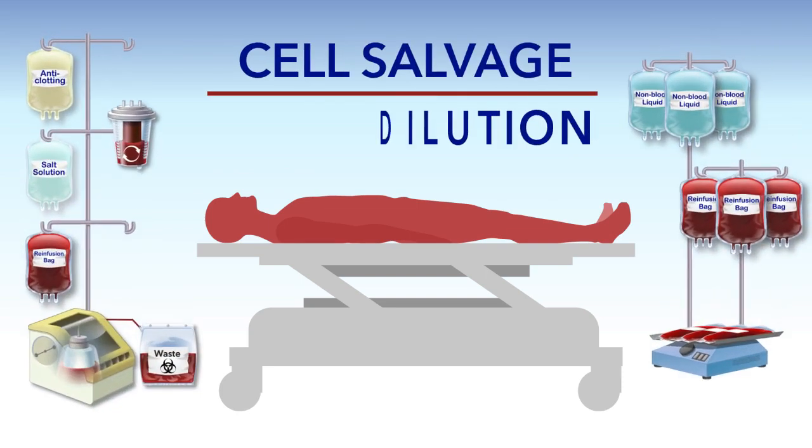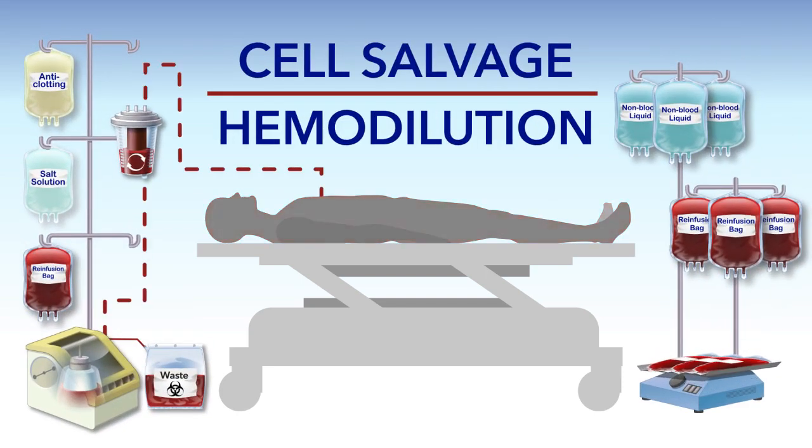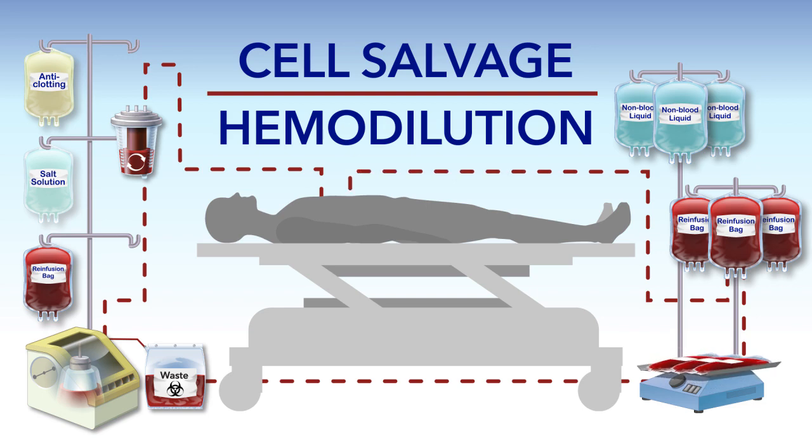Cell salvage and hemodilution can be used individually or together as part of an overall strategy for conserving blood during bloodless surgery.